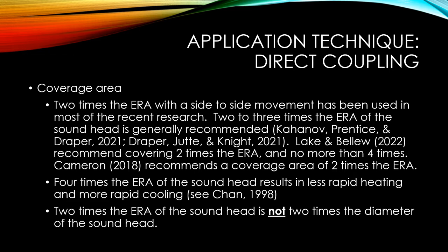If you cover four times the ERA, you'll have much slower heating and faster cooling, which is counterproductive when trying to heat with ultrasound. It's also important to understand that two times the ERA is different from two times the diameter of the sound head, because the area of a circle is pi times the radius squared — area increases exponentially as radius grows.